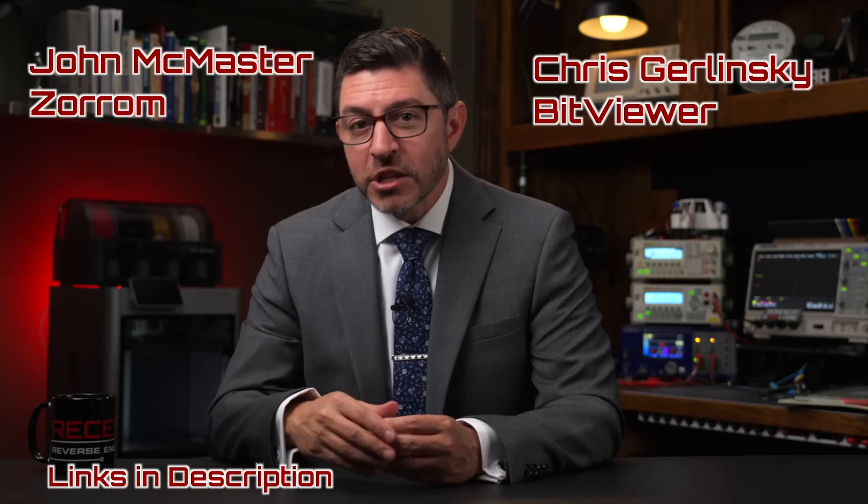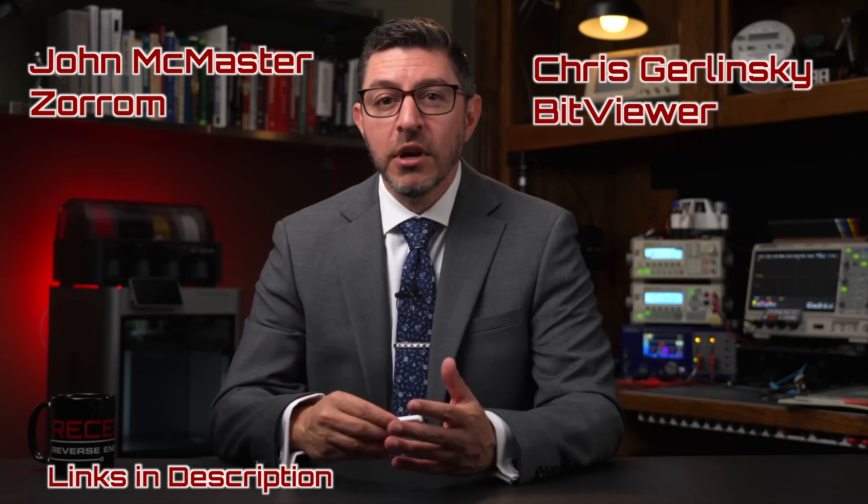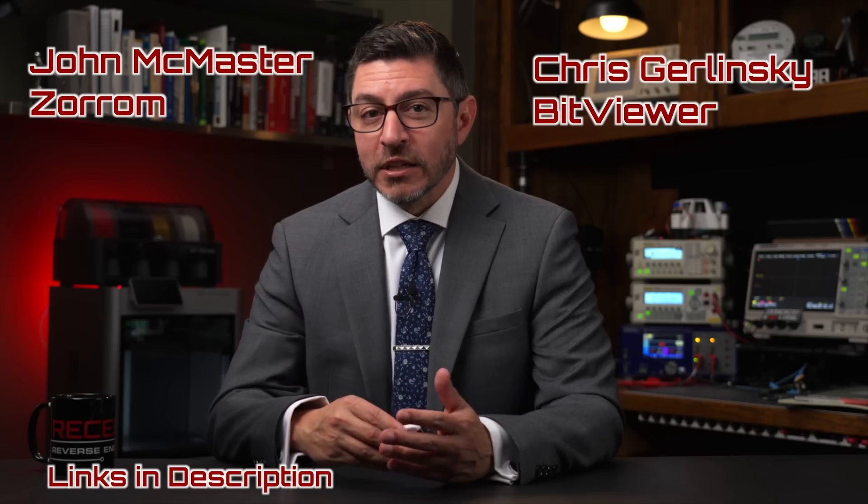Then you look at the whole thing under a microscope and extract the ROM. Travis built on some work that John McMaster and Chris Gerlinski did, building their own ROM extraction tools. We looked at what are the best parts of those tools and what can be improved to automate it a little more. It's got fantastic pictures in this edition, and Travis explains everything about how he did it so you could replicate it yourself.